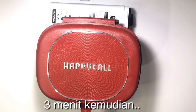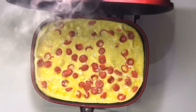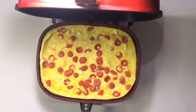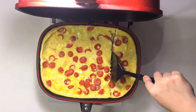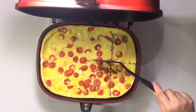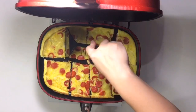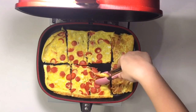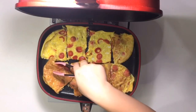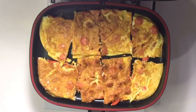Aku mau buka dulu. Sudah aku tunggu tadi selama 3 menit. Hasilnya bagus! Sekarang aku mau potong-potong dulu sesuai sama ukuran roti ya. Sekarang aku tunggu lagi selama 1 menit aja.